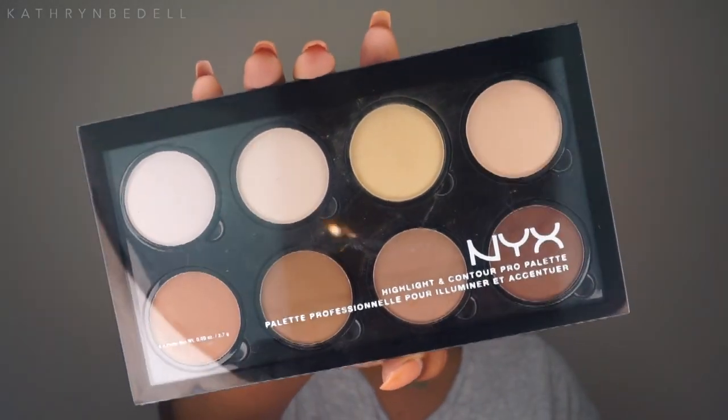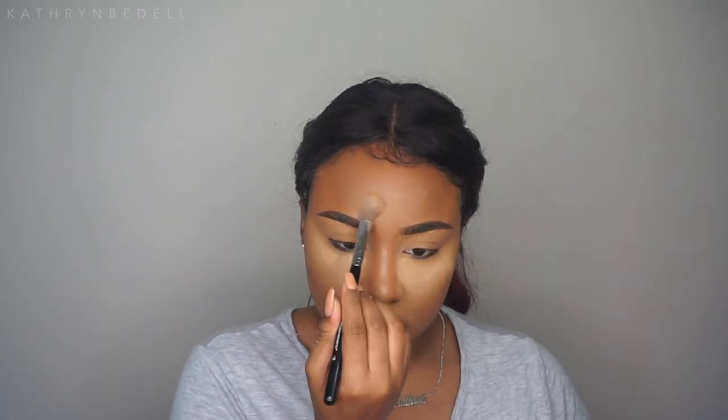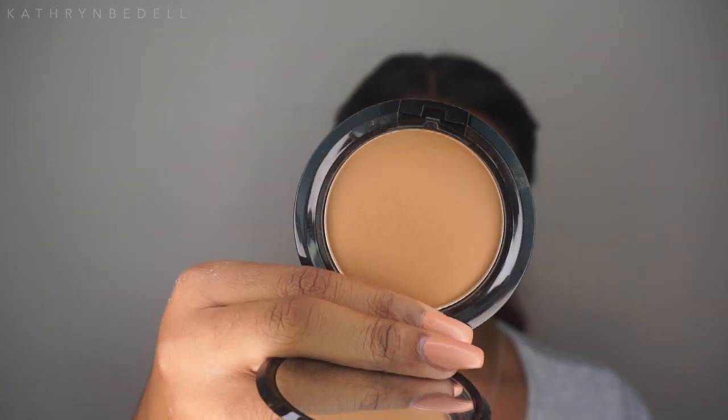To set my concealer on my face and eyelids — since it's starting to crease on my lids — I'm going in with the NYX Highlight and Contour Pro Palette. Since I'm used to a loose powder, I rubbed my brush into the pressed powder to loosen it up first. Then I'll dust this away and also use my NYX Stay Matte But Not Flat Powder Foundation in the color Nutmeg.